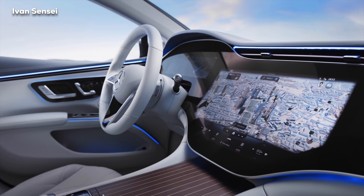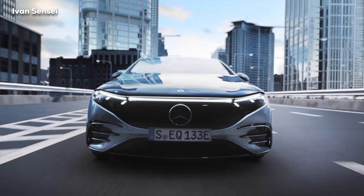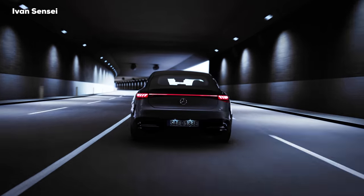All right guys, so this is the first look and key elements of the new Mercedes-Benz EQS. Let me know what you think about this electric S-Class in the comment section down below. Thank you very much for watching, and I will see you soon in the next video.